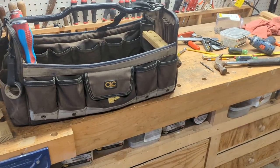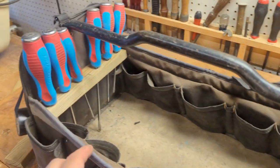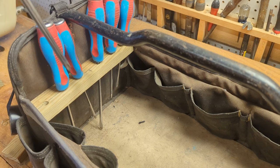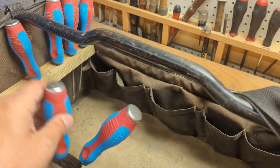I'm just going to make a quick video showing what I did with my tool bag here. This tool bag — it's not a bad bag, but when you put screwdrivers in, they just become a mess, falling all over, falling out.